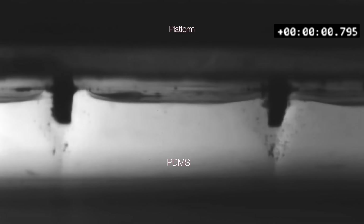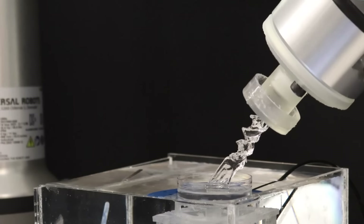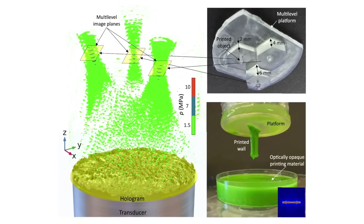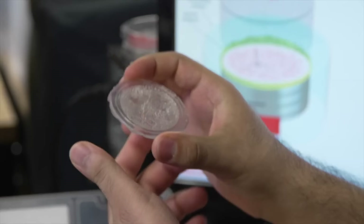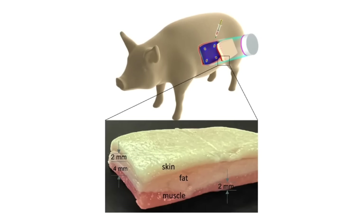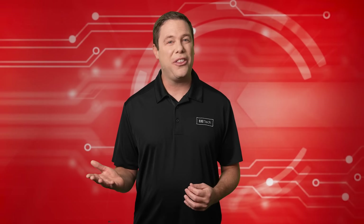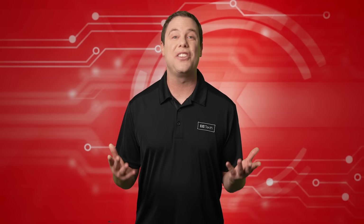It uses sound waves to create sonochemical reactions that harden resin through localized heat. Integrated with a robotic platform, the method allows real-time modifications and simultaneous printing of multiple objects within the same space. This promising technology could advance fields like medicine, enabling the fabrication of complex tissue structures, drug delivery systems, and skin grafts — as well as healthcare, aerospace, and so much more. It sounds like the pioneers of 3D printing are going to change the world.